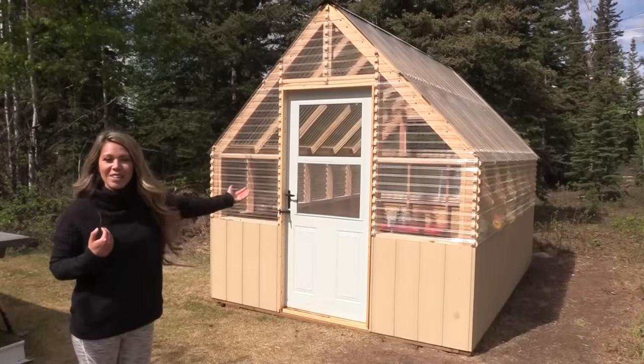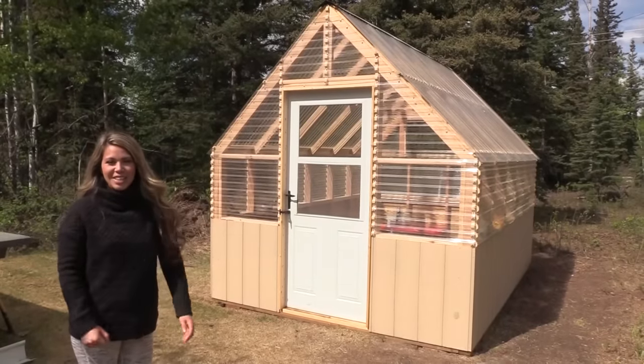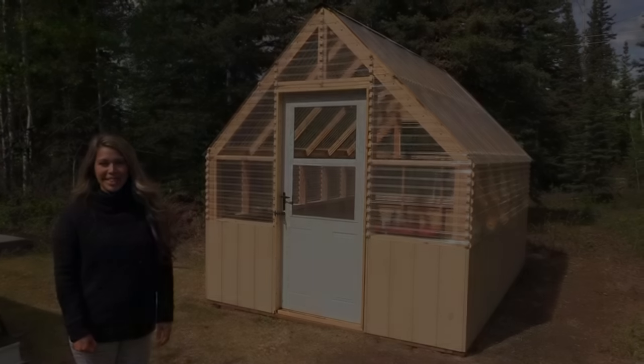Hey guys, I just released brand new greenhouse plans. In this video, we're going to show you how we built it.